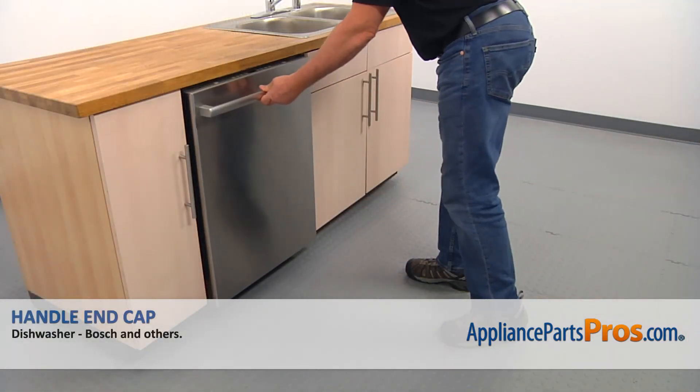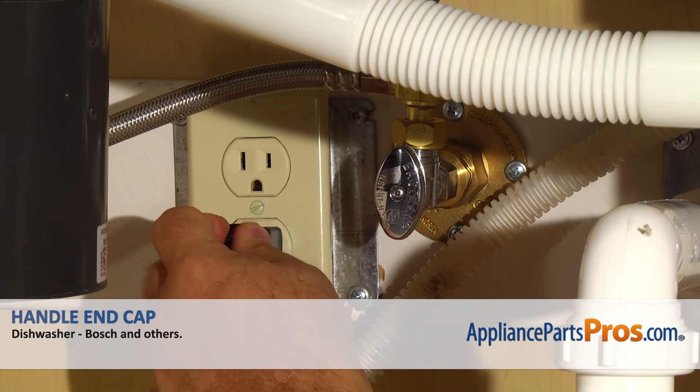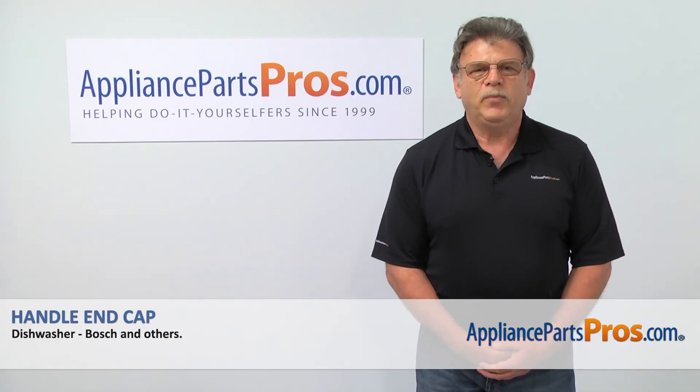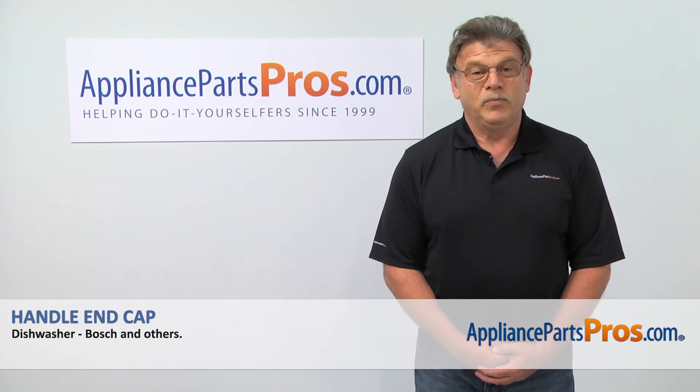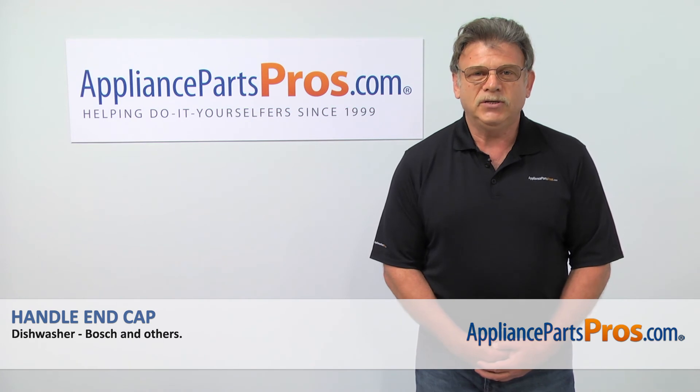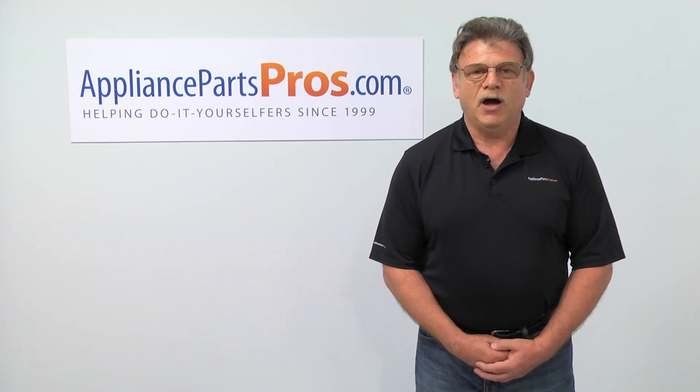Then close the door. Plug the dishwasher in and enjoy your clean dishes. Thank you for being a part of another successful repair brought to you by appliancepartspros.com. For any of your future appliance repair projects, please check out our other repair videos available on our site, on Facebook and on YouTube.